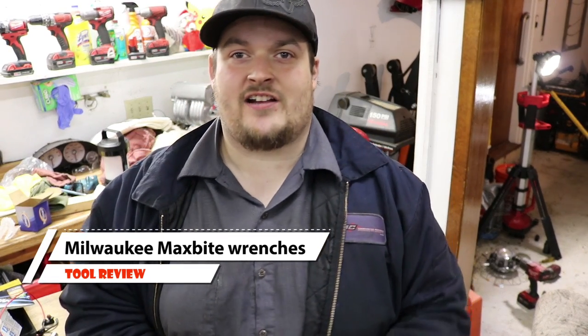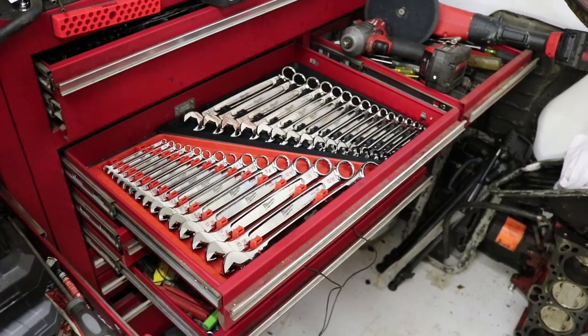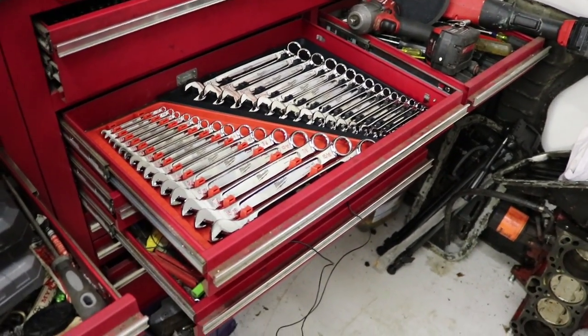Hey guys, Joe the Odega here again to talk about these Max Byte wrenches. I put out a video earlier this week to give an overview of the Max Byte wrenches, and now I just wanted to go over their highlights. I've been using them for a little bit, and a lot of people say a wrench is a wrench is a wrench — well, that's just simply not true.